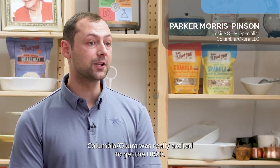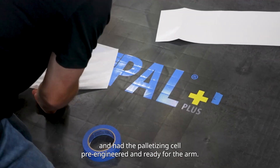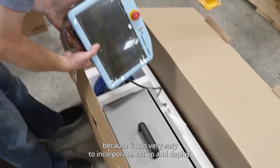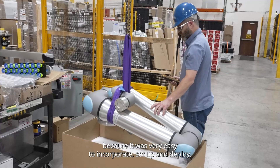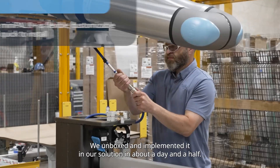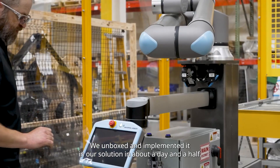Columbia Okura was really excited to get the UR20. We had prepped our solution — we had a palletizing cell pre-engineered and ready for the arm. And once we got the arm, it was really great because it was really easy to incorporate, set up, and deploy.